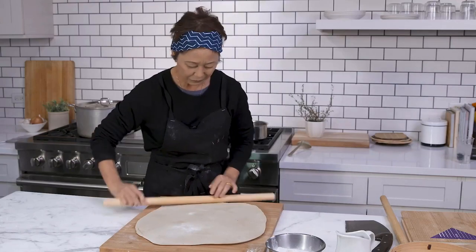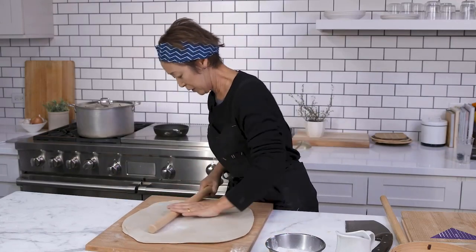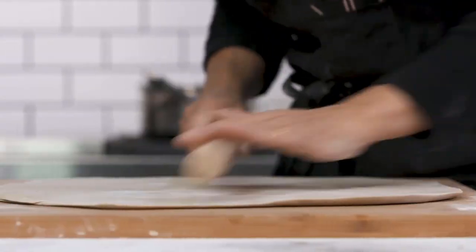Four corners — what you need to do is you can just eye it and bring your dough out and try to make the four corners cleaner.